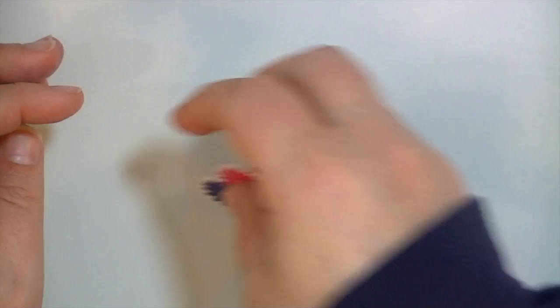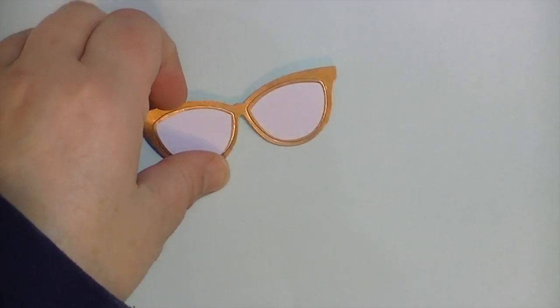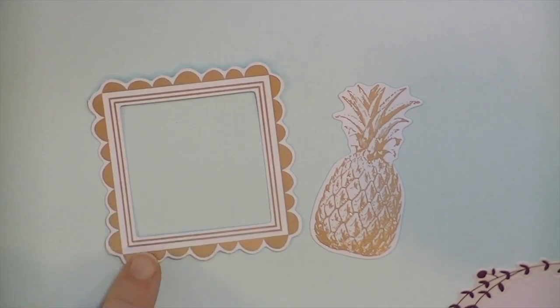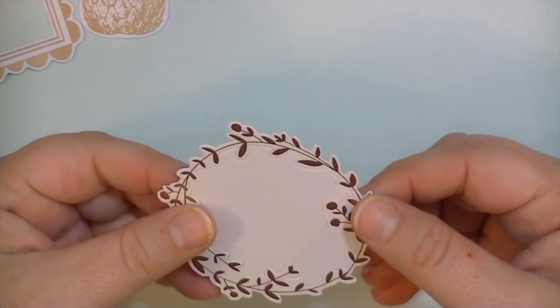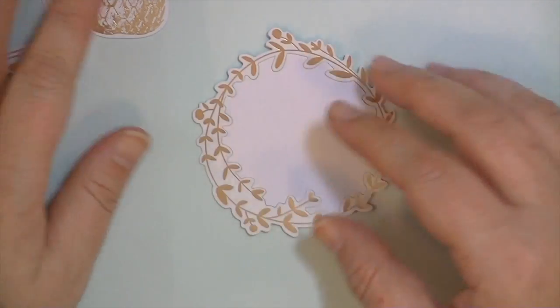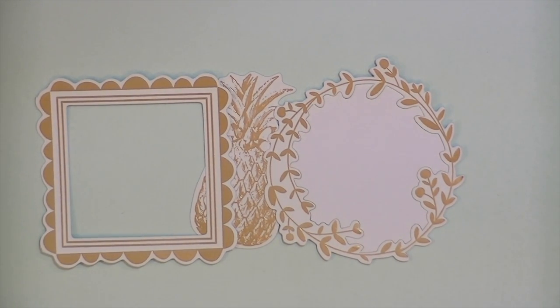I think my favorite pieces are these rose gold glasses — again that part comes out. I think these are my three favorites: there's this rose gold pineapple, I think it's so cute; there's this really cute kind of scalloped frame; and then this piece I love — it's kind of a wreath, and this center part comes out. I'm not going to punch it out because it would make this too delicate and I don't want it to get messed up. But I just think that is so pretty. So that is what I have to show you of the Dear Lizzie Serendipity collection. Thanks so much for watching — I'll see you real soon. Bye.